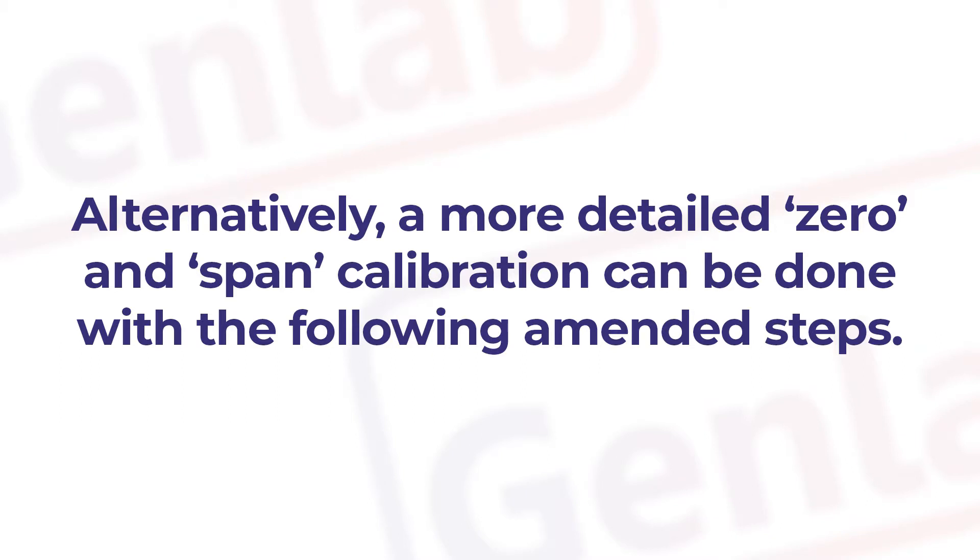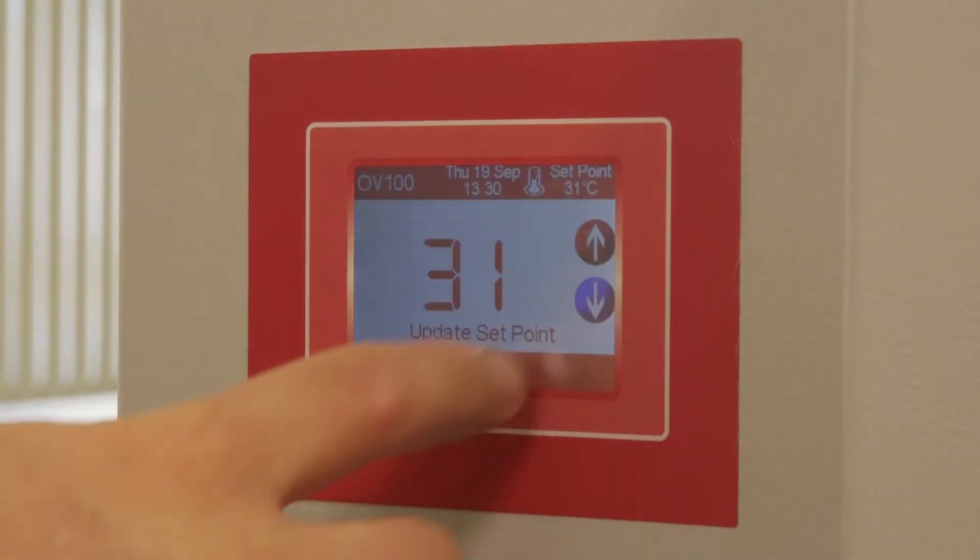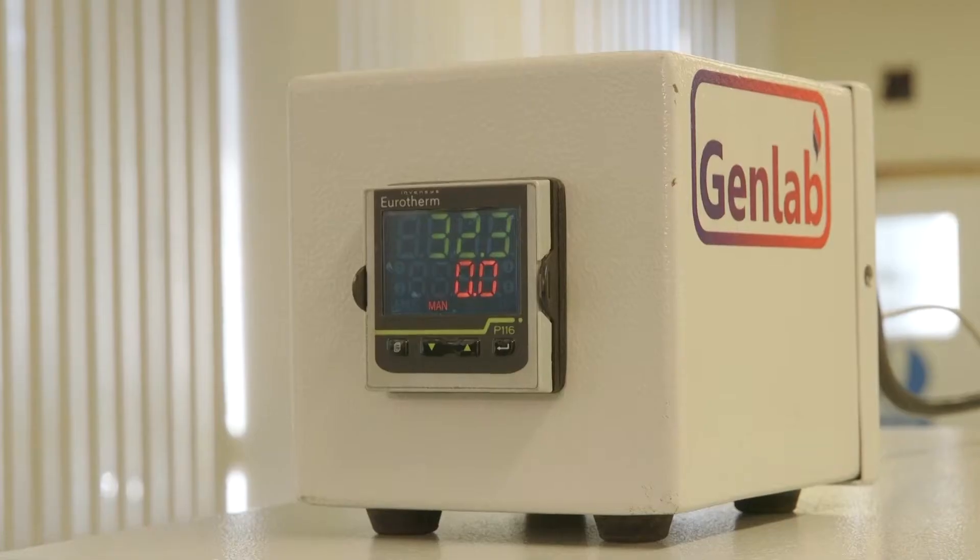Alternatively, a more detailed zero and span calibration can be done with the following amended steps. Change the set point to the lowest set point and let the oven stabilise at this temperature.